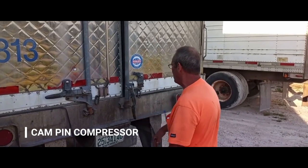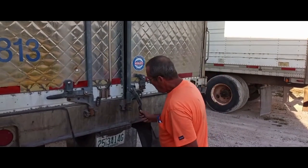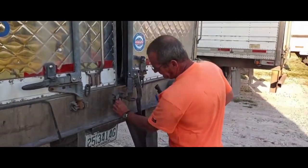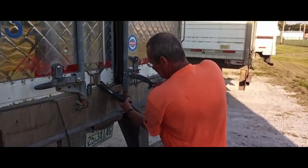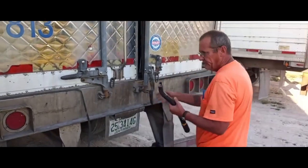We all know how sometimes when we get our trailers, if they're not leveled, how the cam pin will be below the keeper, or be even with it, and you can't get your cam pin inside the keeper. Now this one here is not bad — this is leveled — but I'm going to give you an example.